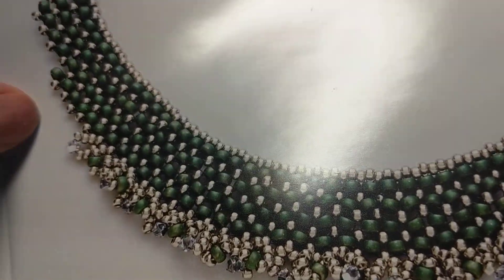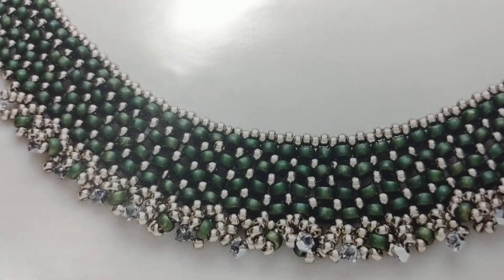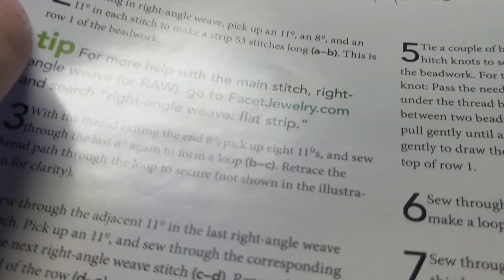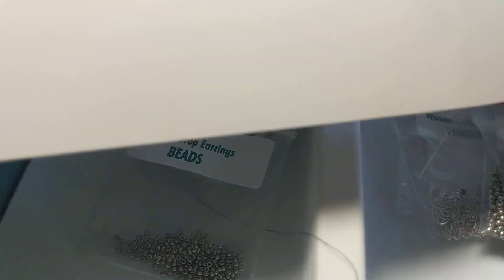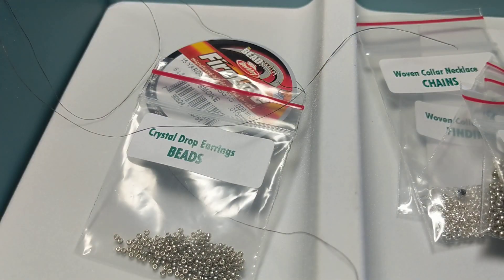And then this is for the necklace — I'm excited to do this one. I wish my phone would continuously record, but it doesn't, so that's a bummer. But this one looks like it's going to be a lot of fun — it's right angle weave. Right angle weave actually stitches up rather quickly, which is nice, so hopefully I can get it done.